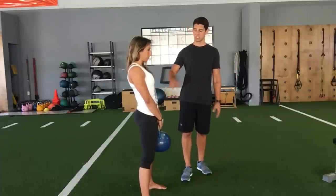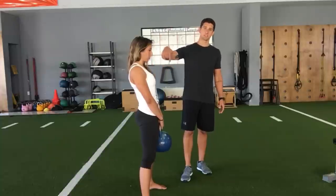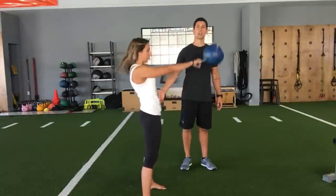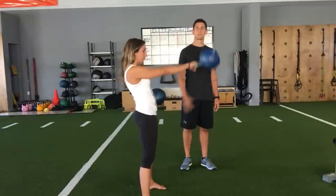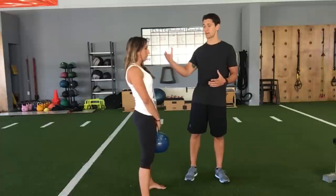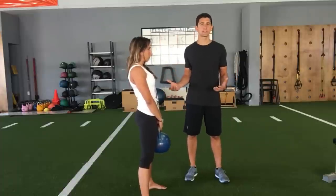Some people do hinge at the hips, but they perform it by keeping their legs relatively straight and just bending over and swinging the kettlebell through. That's also putting her spine and her back in a really unsafe position.